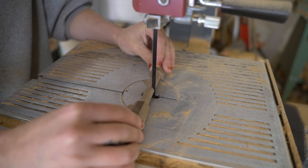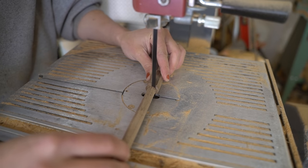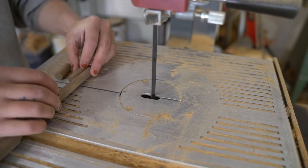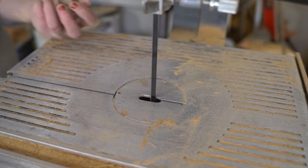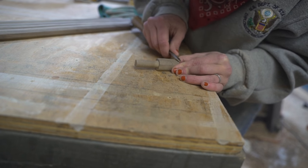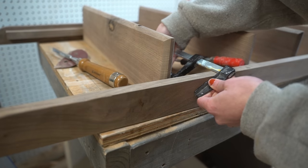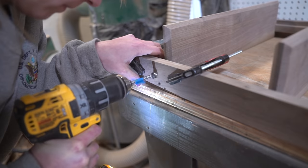Then I used the bandsaw to cut each of them out. To tidy up the pegs, I added a quick chamfer on the detailed ends, then added the structure-enhancing dowel pins through either end of the top and bottom shelves through the frames.